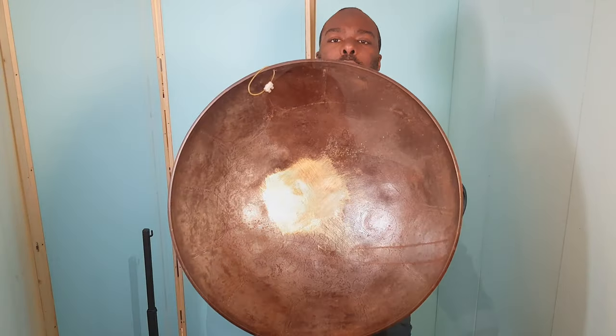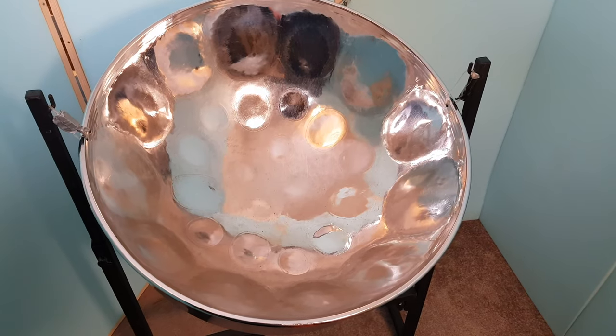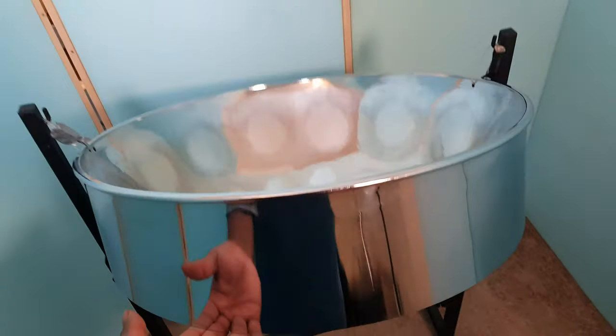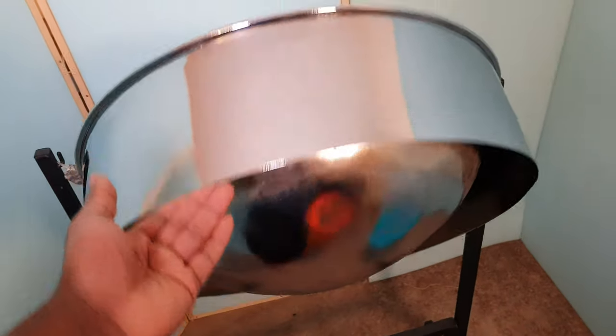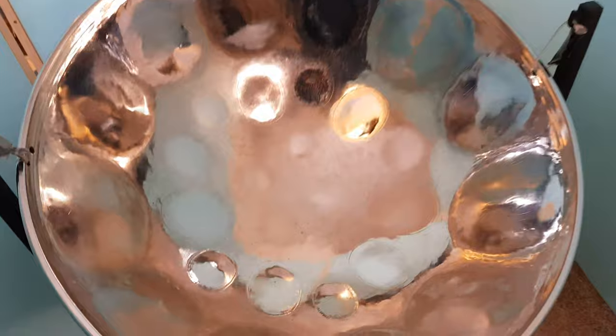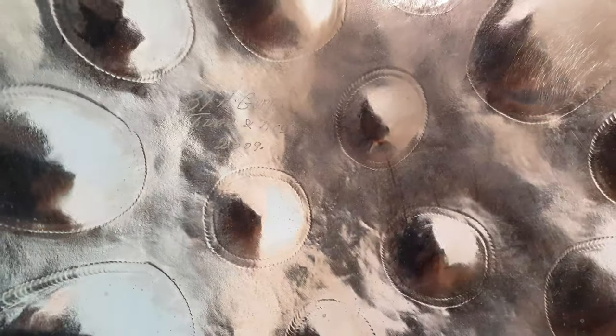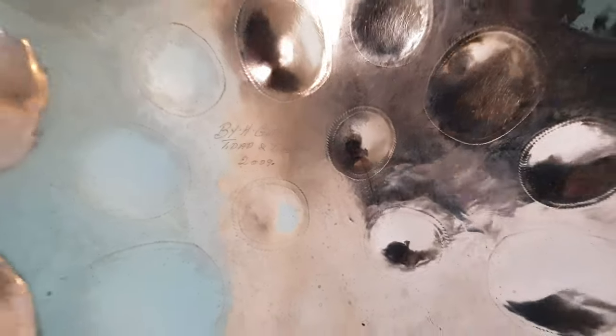Today we're comparing two steel pans — one cheap and one expensive. The first pan is chrome-plated, very shiny — you can see yourself in it. It's signed and engraved by the maker H. Guppy in Trinidad and Tobago, 2009. I'd probably value that drum at about two to three thousand pounds.